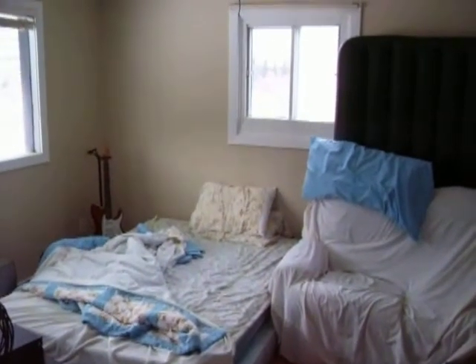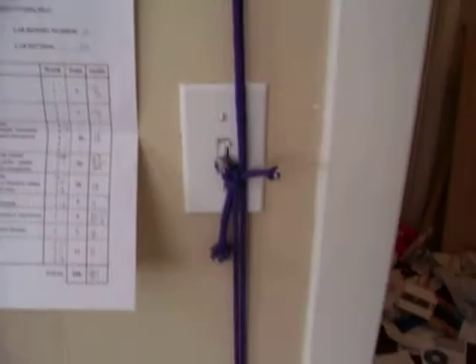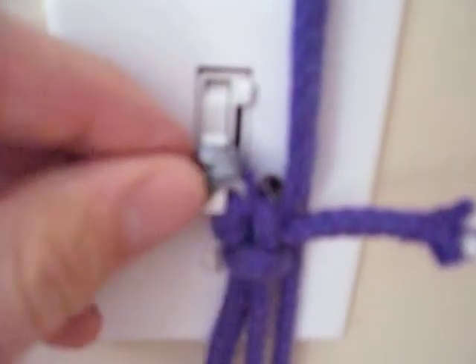This simple device runs all the way over here and to my bed. Basically how it works is you have the light switch, and attached to it is a nice piece of duct tape attached to some rope. The rope has a downward piece that runs up over to this bracket right here and across. This one just goes straight up and across.